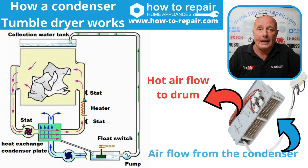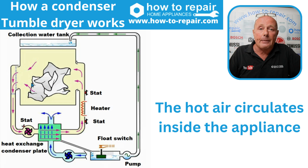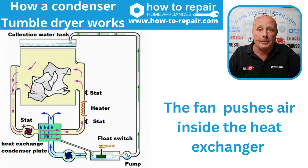The heater reheats the air. Now, as the air is heated, it passes through the clothes. When it passes through the clothes, it evaporates the water on the clothing. This then comes out of the back of the machine and goes down towards the condensing plate.